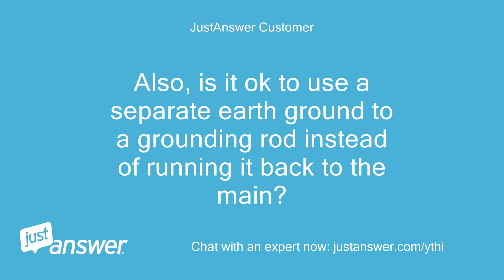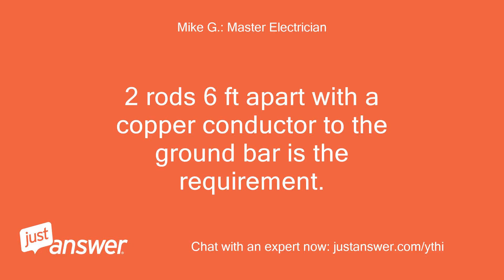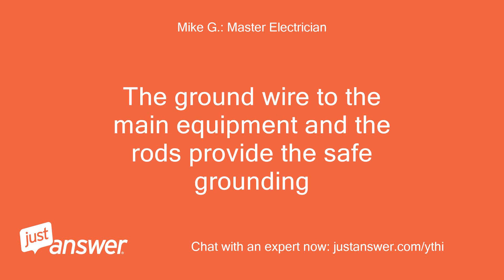Also, is it ok to use a separate earth ground to a grounding rod instead of running it back to the main? Wouldn't this provide a safe path to ground in the event of a short? Two rods six feet apart with a copper conductor to the ground bar is the requirement. Ok, so the grounding rods would provide a safe ground for the sub-panel. Two rods six feet apart with a copper conductor to the ground bar is the requirement.